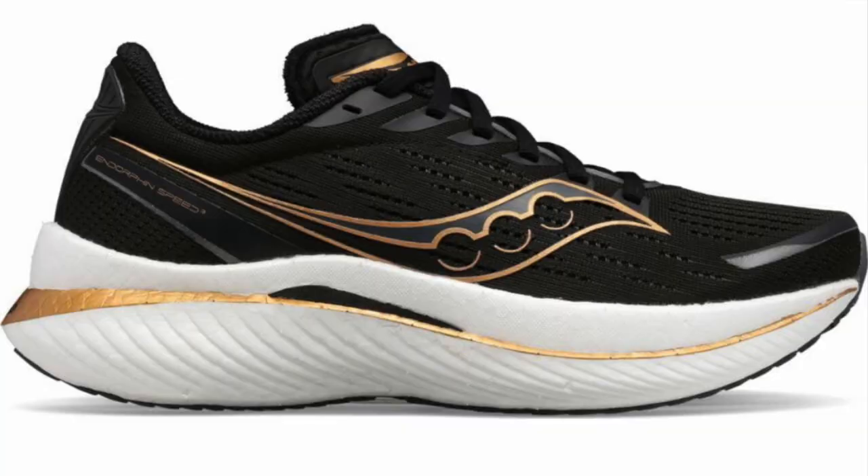The next one is the Saucony Endorphin Speed 1, 2, or 3 — they're all pretty similar. They also can handle faster paces like the Nike Pegasus Turbo. But even though the Saucony Endorphin Speed is also one of the best shoes ever made, it doesn't quite feel the same as the Nike Pegasus Turbo. But probably if you're looking for a shoe that can do it all, it's the Saucony Endorphin Speed.